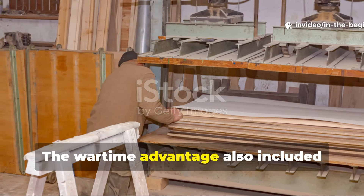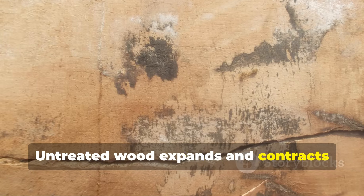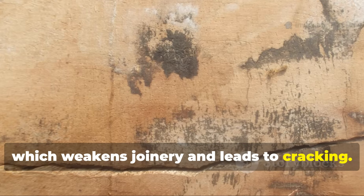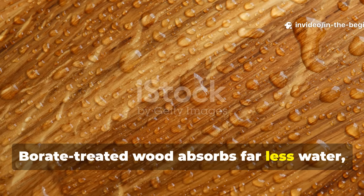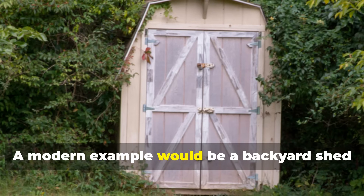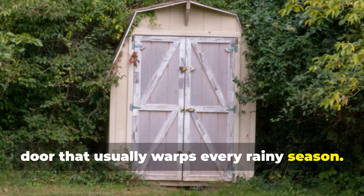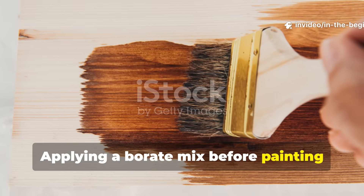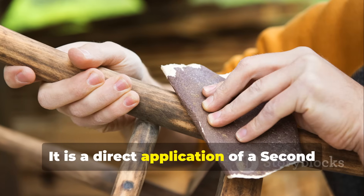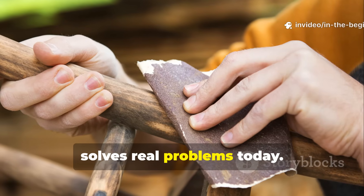The wartime advantage also included dimensional stability. Untreated wood expands and contracts constantly with moisture changes, which weakens joinery and leads to cracking. Borate-treated wood absorbs far less water, allowing structures to hold their shape longer. A modern example would be a backyard shed door that usually warps every rainy season — applying a borate mix before painting locks moisture out and keeps the panels from deforming. It is a direct application of a Second World War field technique that still solves real problems today.